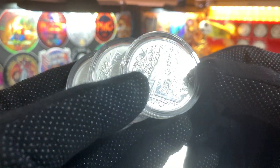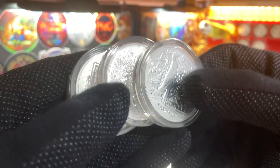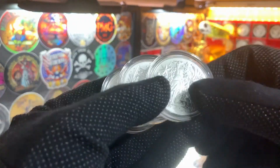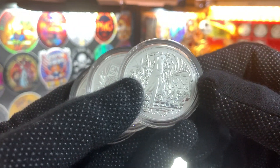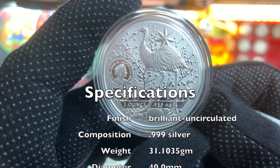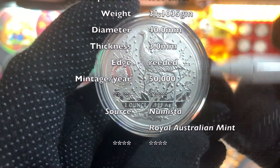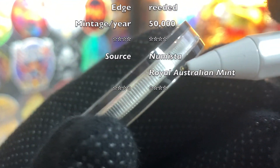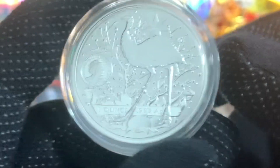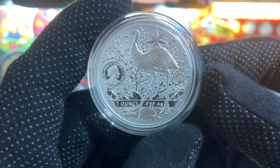We come now to the beautiful Coat of Arms series, started by the Royal Australian Mint in 2021. So far, three coins have been issued. Before I put them into this sheet, let's quickly go through the design and specifications. These Coat of Arms coins are minted in .999 silver, they have a weight of 31.1035 grams, a diameter of 40 millimetres, and a thickness of approximately 3 millimetres, with a fully reeded edge. All the coins are issued in a capsule, and for each year there's a limited mintage of just 50,000 coins.